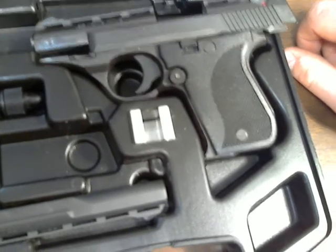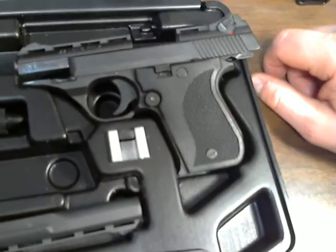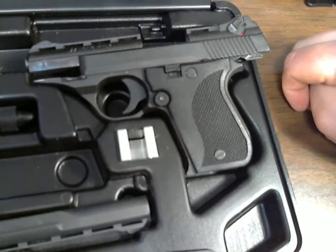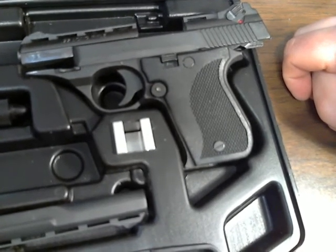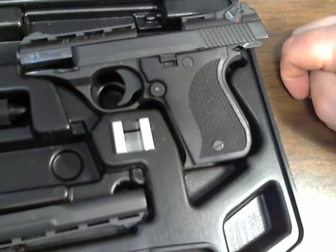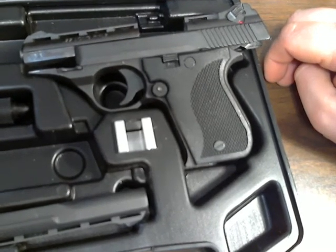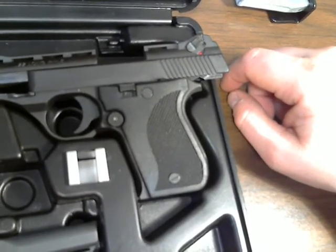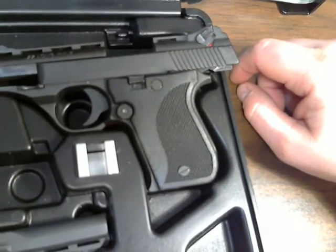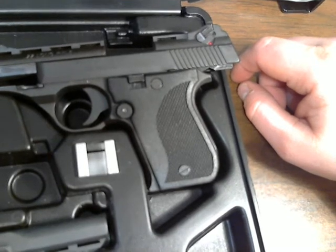But you know what? I didn't buy this gun to look pretty. I bought this gun because I was looking for a more affordable yet high quality .22, and I found it within the Phoenix Arms. I have no complaints about this weapon. It's a very functional weapon.